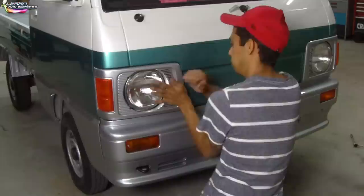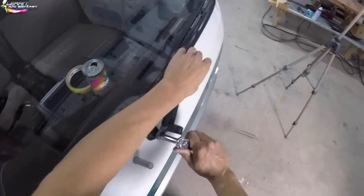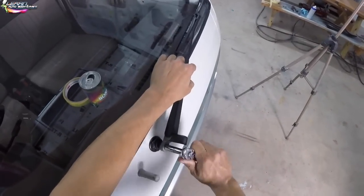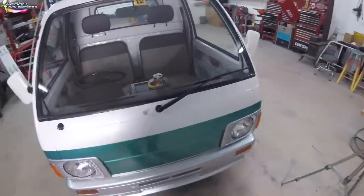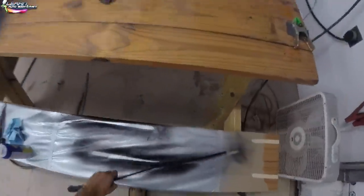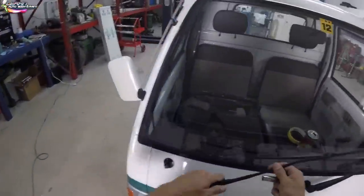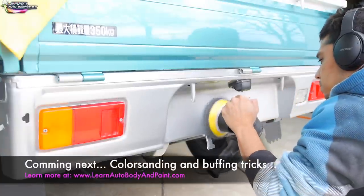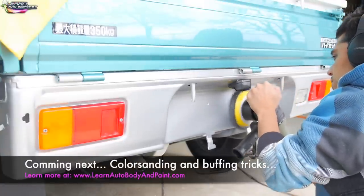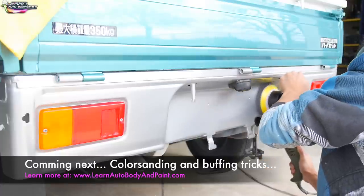Wait till you see the pinstripe on it and the Raptor Liner — it comes out fantastic. It's so cool; I drive it around now and everybody in my neighborhood is like 'oh my god, where'd you get that?' People want to buy it from me — even the lawn care crew across the street wants to buy it. Anyway, it's Tony here from learnautobodyandpaint.com, thank you for watching, please like, share, subscribe, and comment below to let me know what you think.